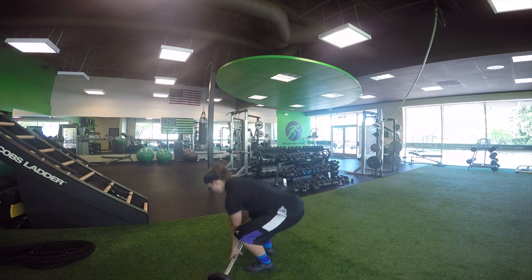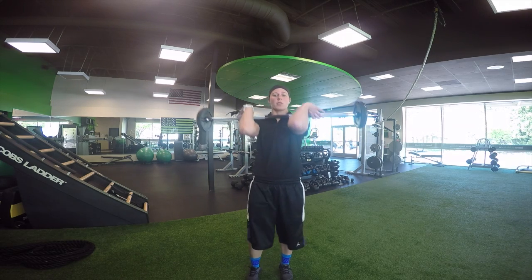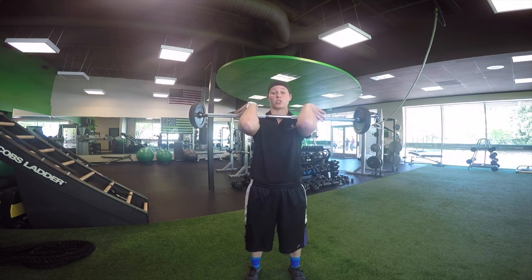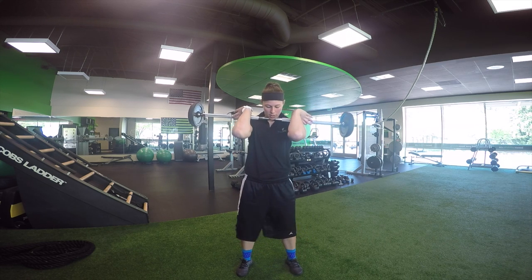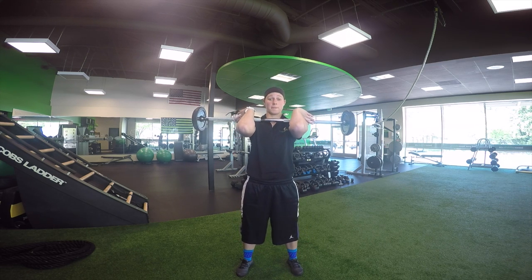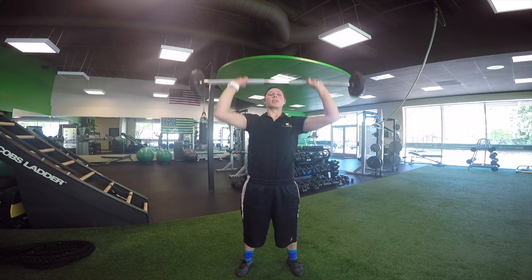To get started, I'm going to rack the weight, which means I'm resting the weight on my shoulders. I'm keeping my elbows high, and they should stay this high throughout the entire movement. I'm going to put my feet into squat position, which is about shoulder width apart. I'm going to squat down, keeping the weight on my heels, focusing on keeping my elbows high, and then I'm going to press the weight up.